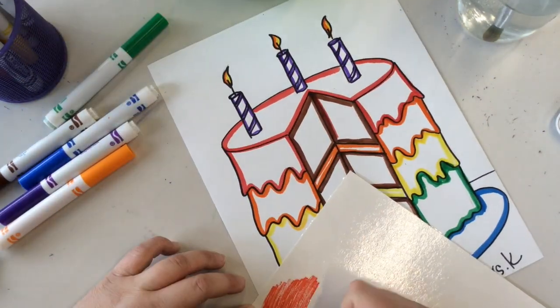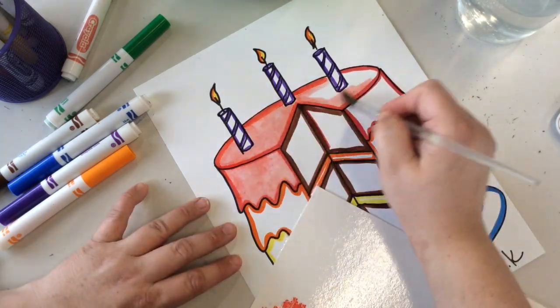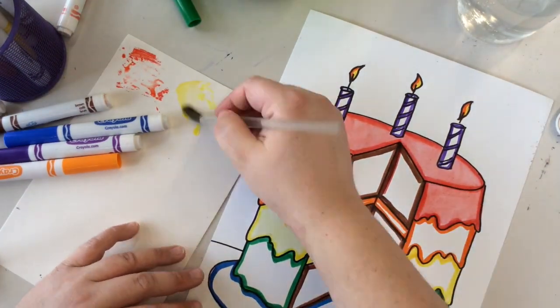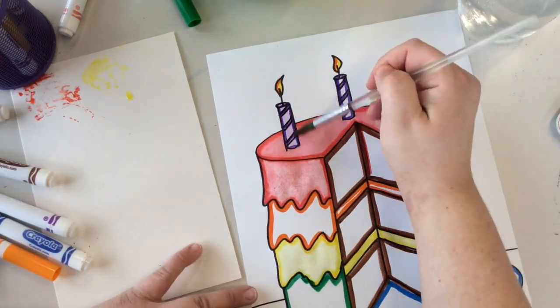Now we're ready to paint. Use a wet paintbrush and your marker palette to fill in the white space. Be sure not to paint two wet things directly next to each other — this will cause the colors to bleed together.